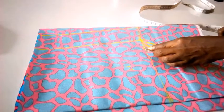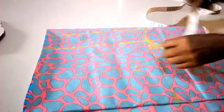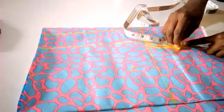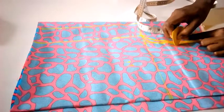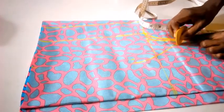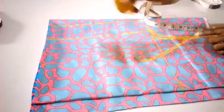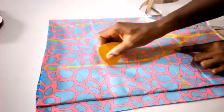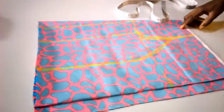The shoulder to the bust measurement is 7.5 inches. From here I'm going to measure 4 inches from the shoulder — that's where I'm going to bring out my line and connect to that point.